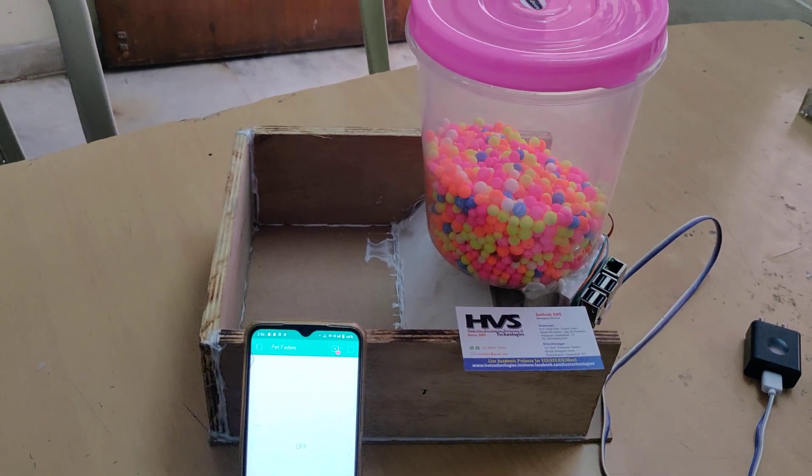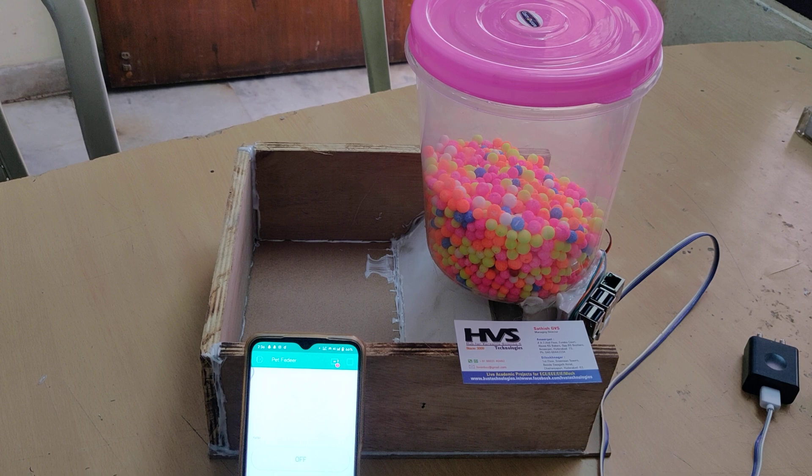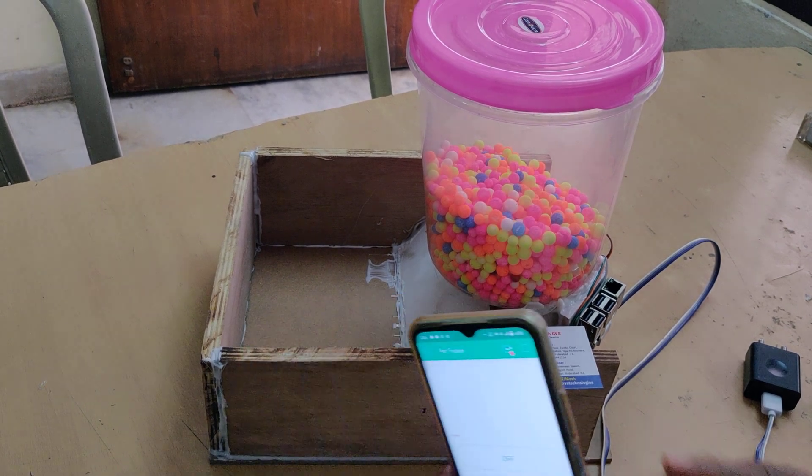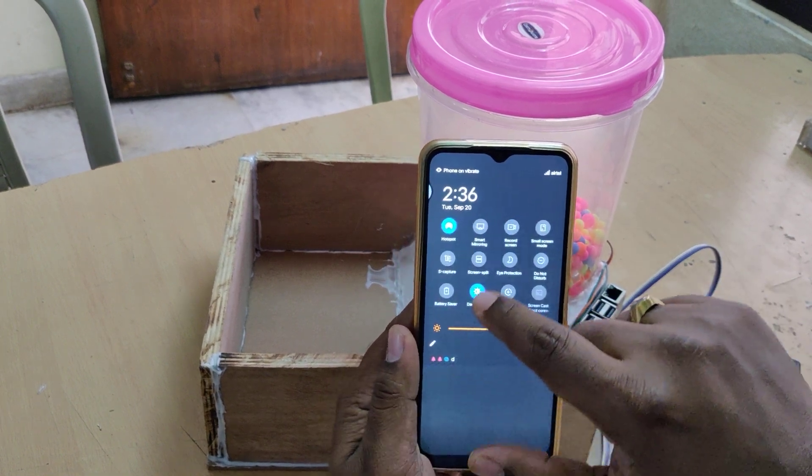We have coded the digital input and output pin — the digital input is Wi-Fi directly and the output is the servo motor. Before switching on the device, we need to install the Blynk application on your phone.